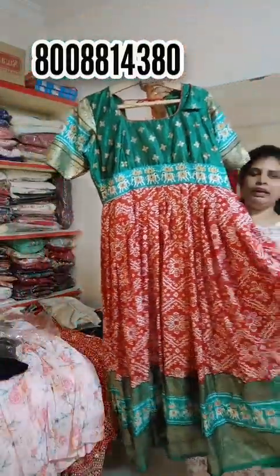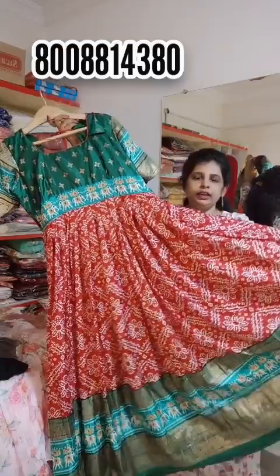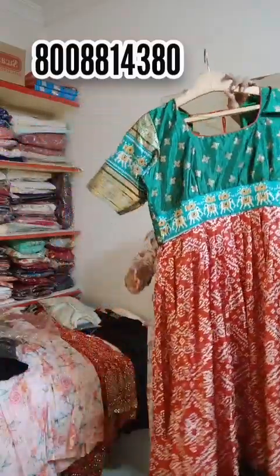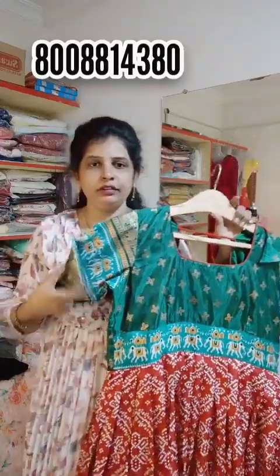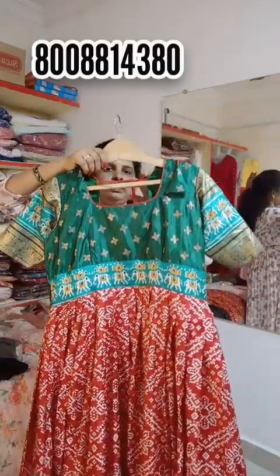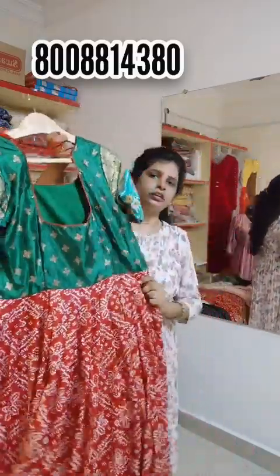This is an American color combination. This would be a modern 6-inch design for 6XL.